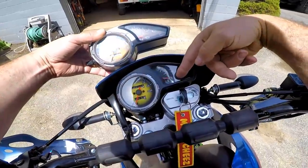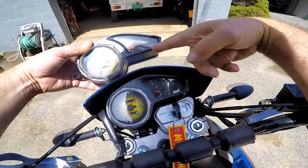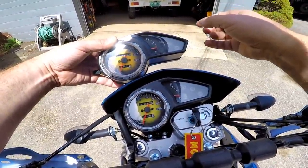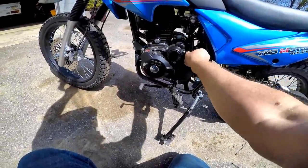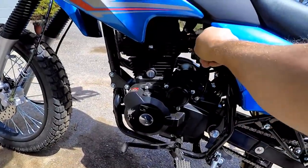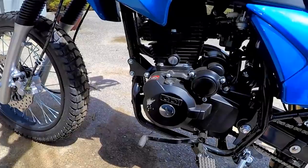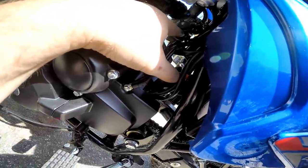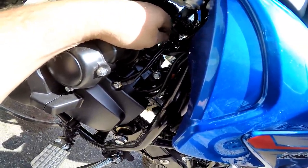The TBR7 has a shift indicator, and the blinker indicator is one light for both left and right. On the Hawk they replaced the left blinker indicator and put in a shift indicator, which is kind of nice. That's the petcock — that is off, that is on, and that is reserve.